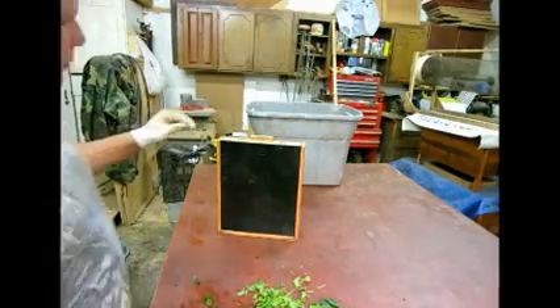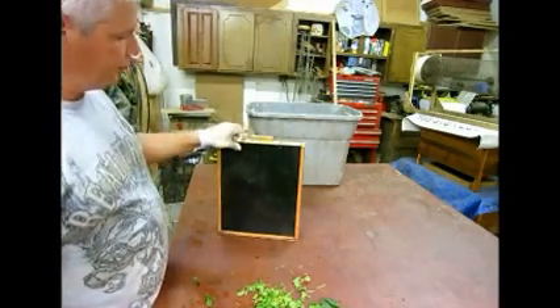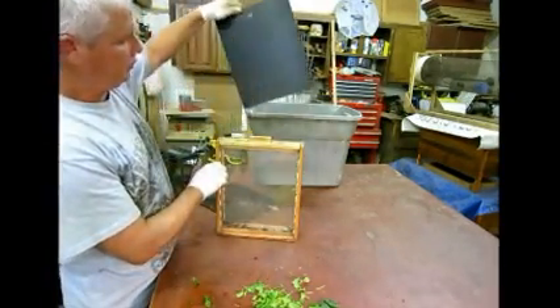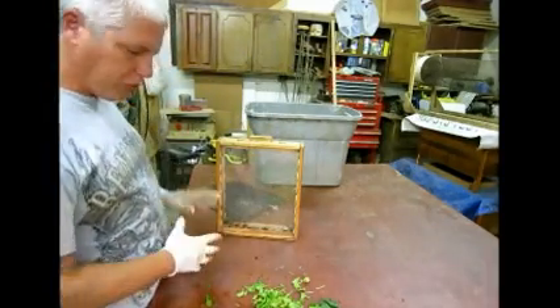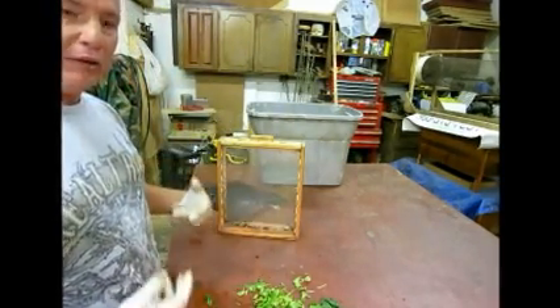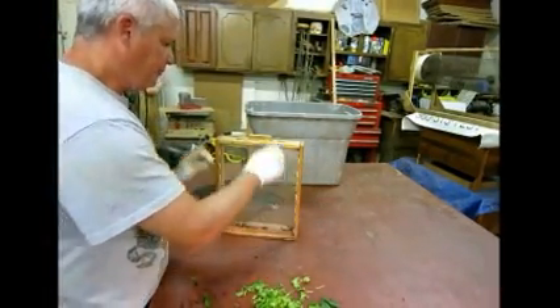What we're going to do today is show you how to set up your Red Room compost viewer. It's a little three-inch thick double-pane plexiglass viewer that's made for seeing how compost breaks down, how the worms work in it.